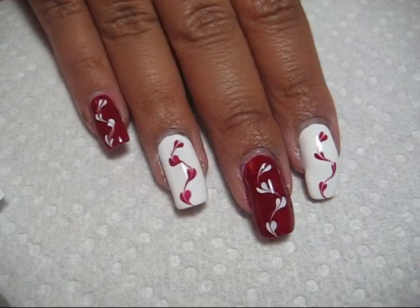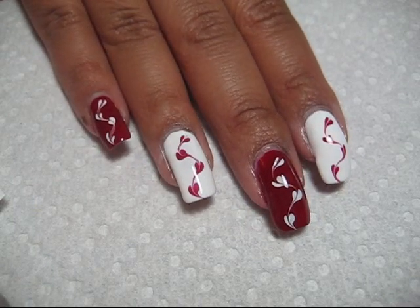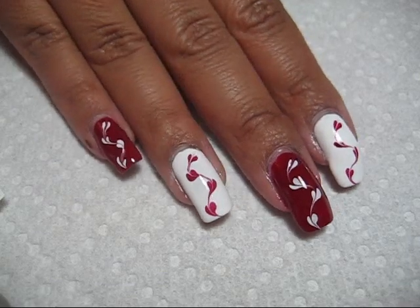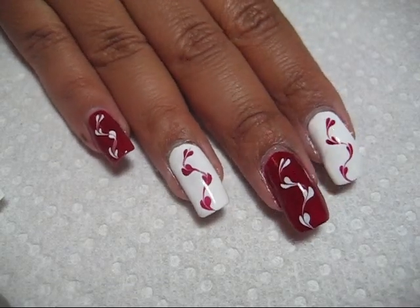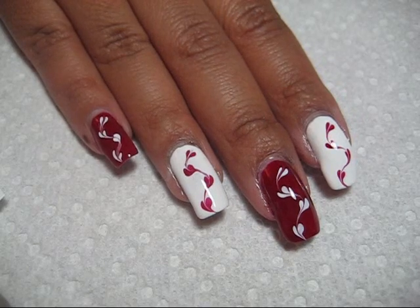Hi guys, today we're going to be working on this heart design for Valentine's Day. They're not exactly perfect little neat hearts, but more abstract hearts, and I did them using the drag marbling technique that so many of you wanted to see more of.